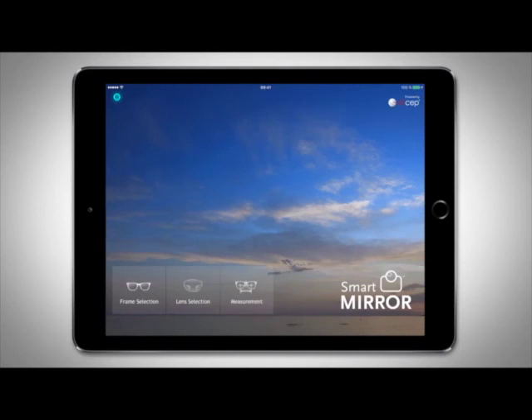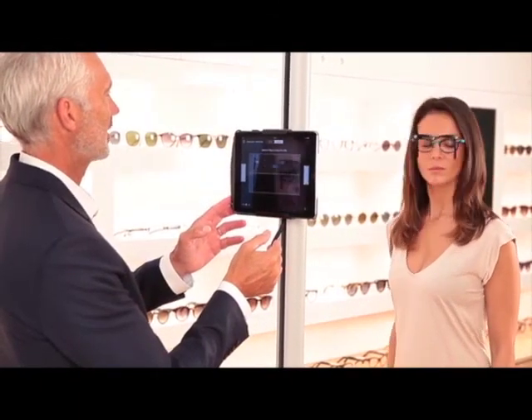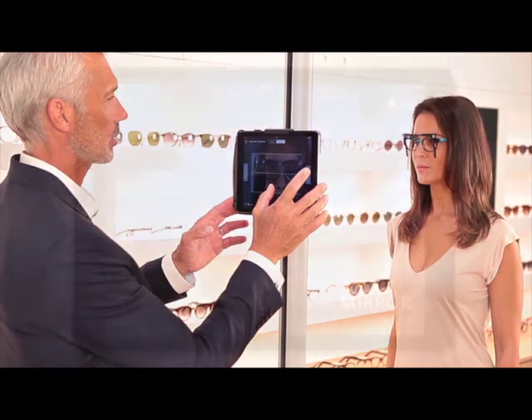For optimum use of the Smart Mirror, we recommend the Smart Stand. With a slim, space-saving modern design, the 360-degree rotating stand is height adjustable to elevate the iPad camera to your customer's eye level. It gives you added stability and frees up your hands, so you can easily readjust your customer's frames and posture before taking pictures.